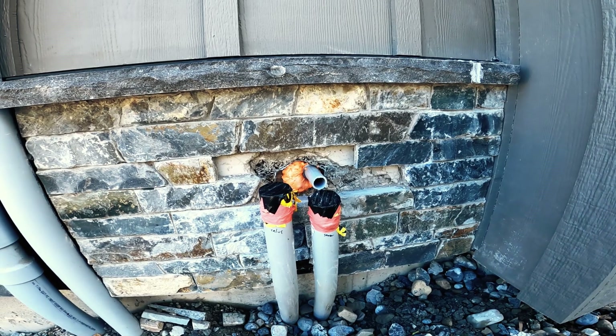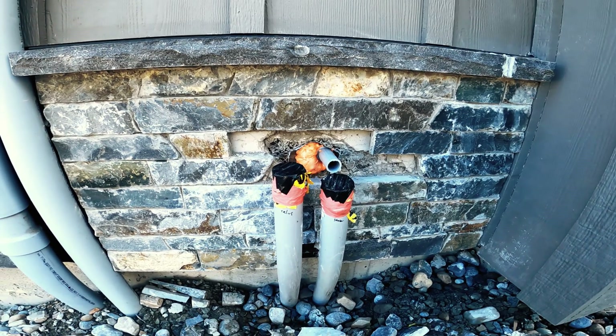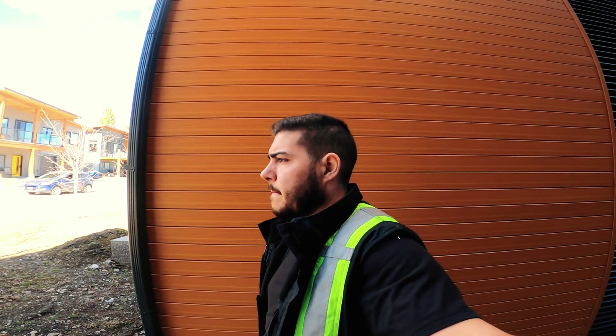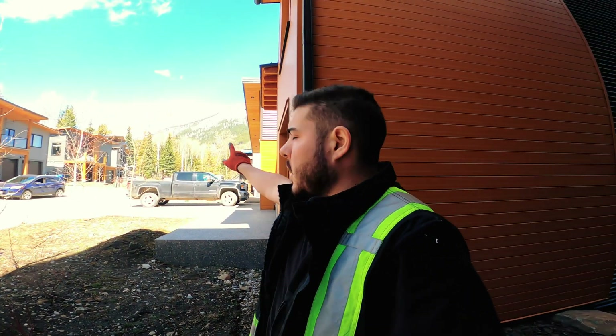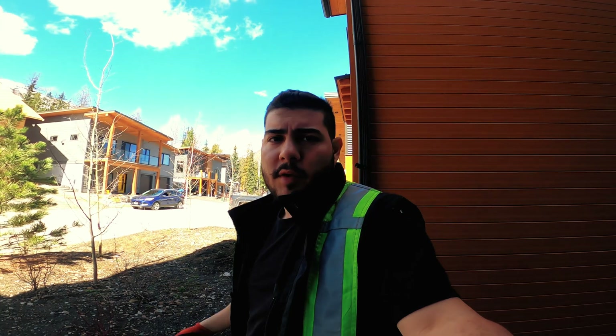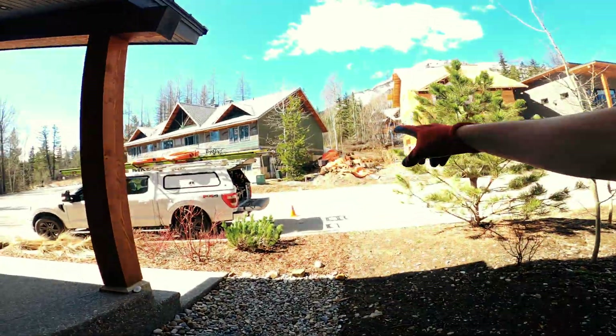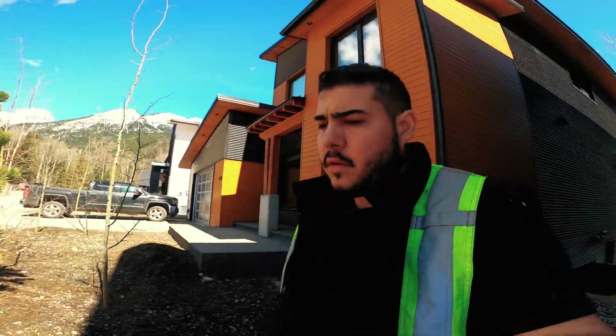We have another one to do just down the road, so let's go do that one — maybe this will be a two-for-one. Working on a conduit pull today. We have another job over there; the conduits aren't finished right now but electricians are working on it. We have everything ready to go here, just routing it — the tub is across the street, so it should be pretty easy.